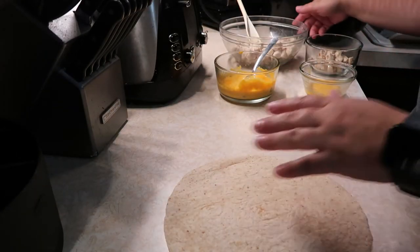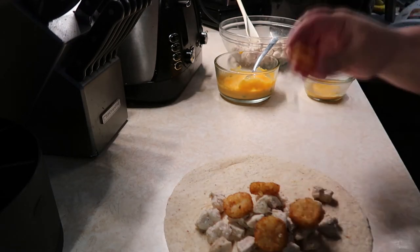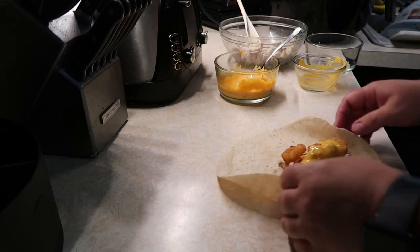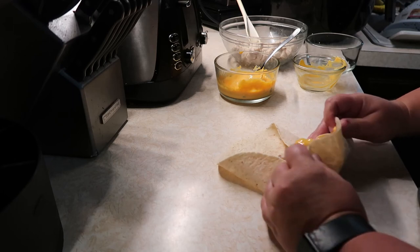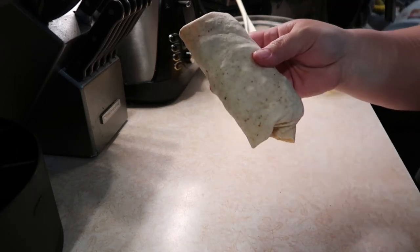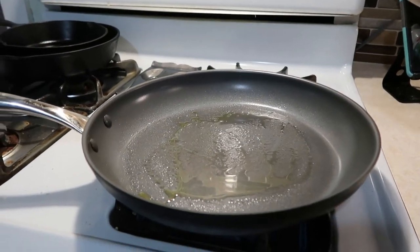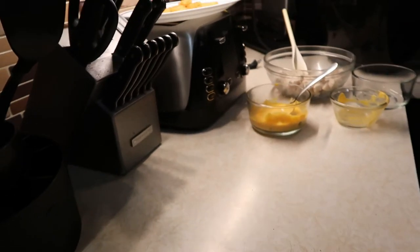I'm going to lay out my tortilla shell, put on my chicken, add five potato oles, and then add my cheese sauce. Then I'm going to fold that up. So I have my burrito like this, and I'm going to turn on my burner and assemble the rest of the burritos while the first one cooks.